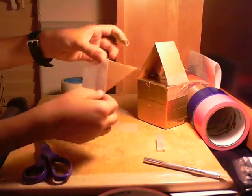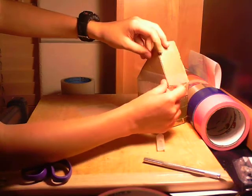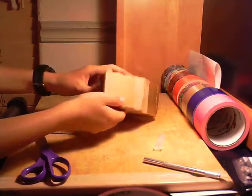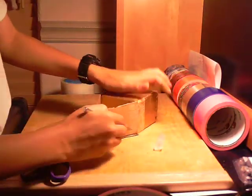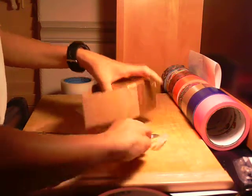If it sticks over the sides like that, just bend it, stick it around the back, stick it on like that, and tape it down. Now if any is sticking over, I'm gonna use the X-Acto knife for this — you guys don't have to, do whatever you want if you want to cut it off.